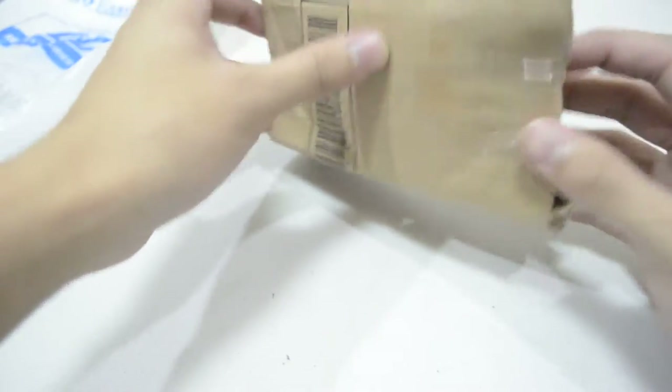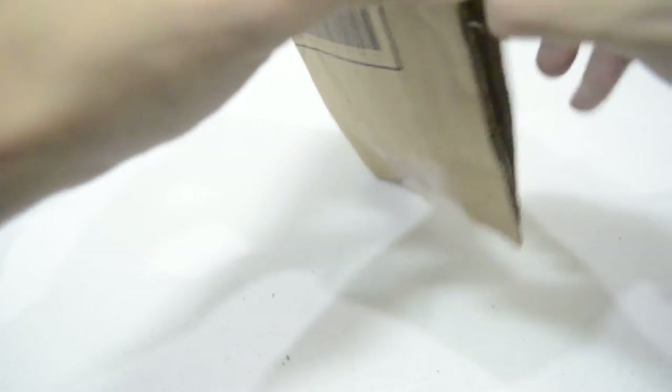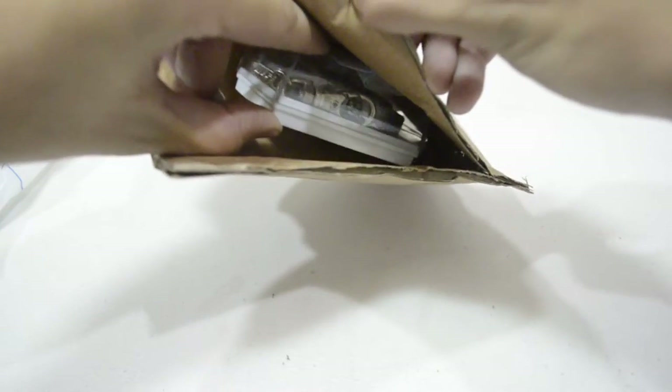Okay, it's packed in a cardboard box. Ouch, that hurt. Okay, here it is.